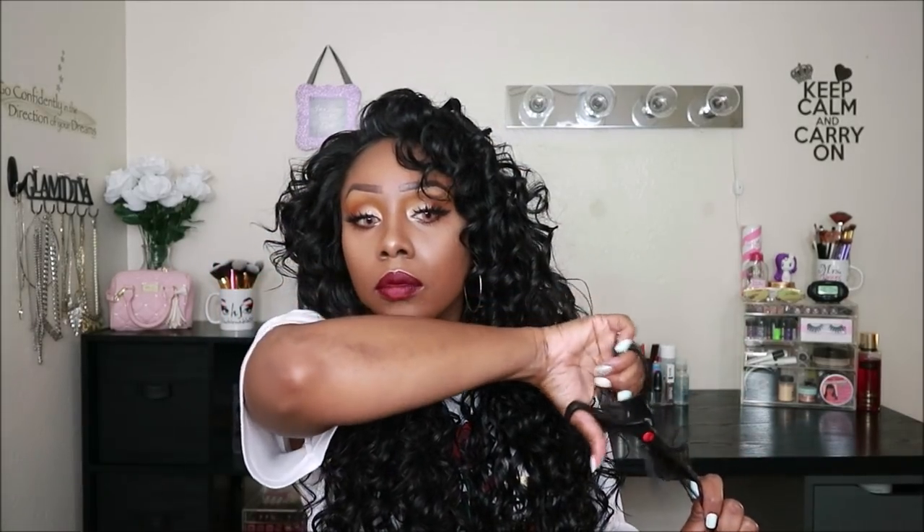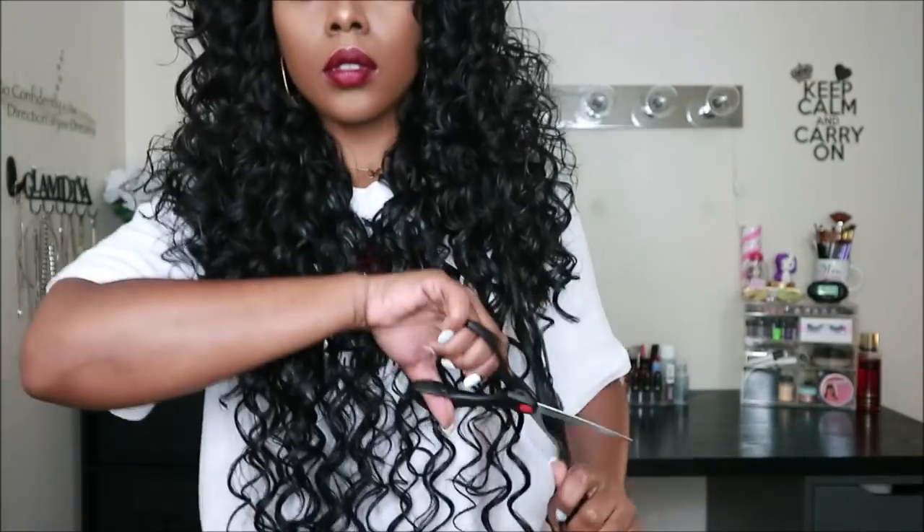I would definitely suggest that you use hair shears, but they actually broke while filming this video, so I'm going to need to buy some new ones. Follow these tips that I'm showing you in this video if you are new to cutting hair. Just cut in a downward motion and kind of angle the scissors the way that you would want the hair to be shaped. I don't know if I'm explaining it that well, but just watch and you'll learn.